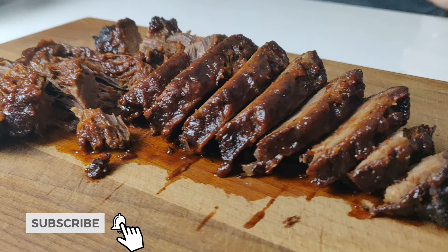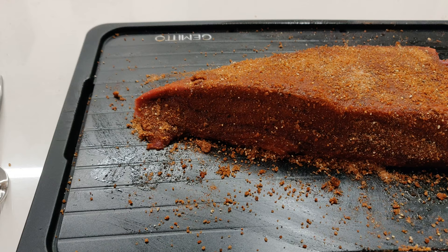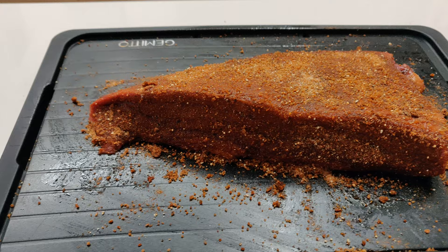We'll do a quick dry rub before — basically mix the dry rub ingredients together and sprinkle and cover the entire brisket.